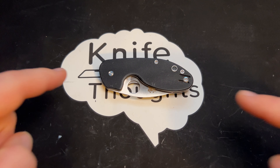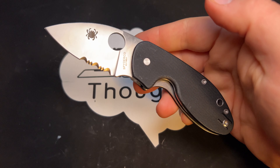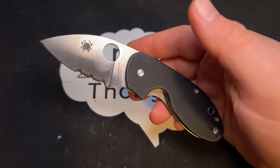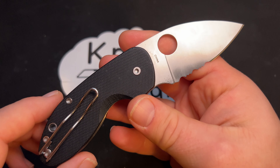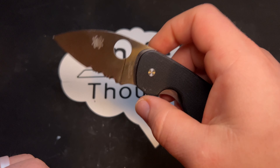This KnifeThoughts video is going to be on the Spyderco Insistent. First of all, huge thank you to my friend Chris for loaning this. I always really love getting to check out new knives, and I've never seen this knife in person, so I really appreciate getting to check it out and show it off here on the channel.